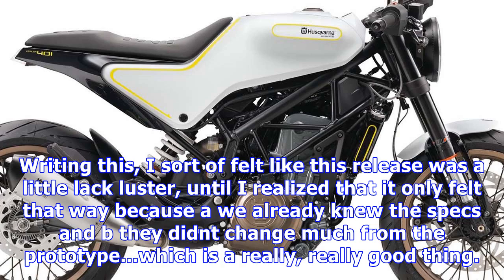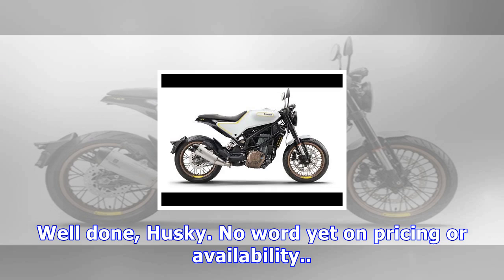Writing this, I sort of felt like this release was a little lackluster, until I realized that it only felt that way because we already knew the specs and it didn't change much from the prototype, which is a really, really good thing. Well done, Husky. No word yet on pricing or availability.